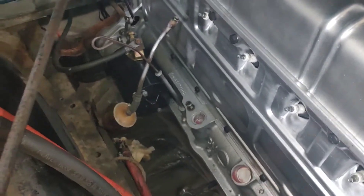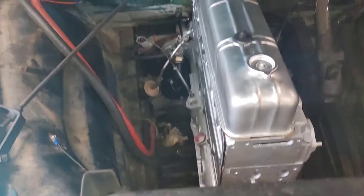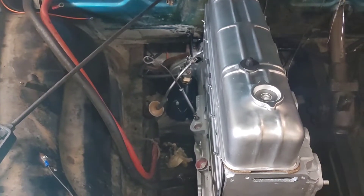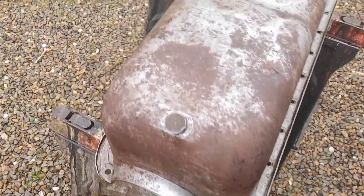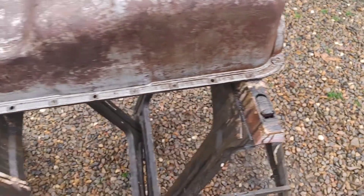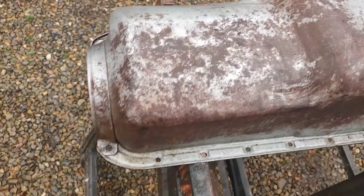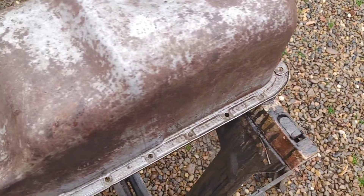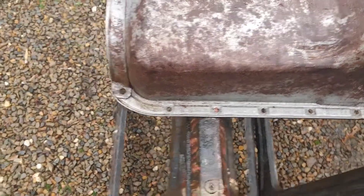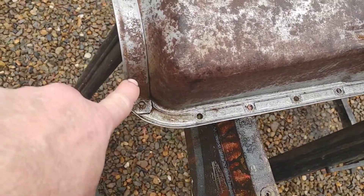Getting there — almost time to put the oil pan back on and then put it back together enough to get it running. I'm actually surprised at the amount of rust underneath the caked-on nastiness, and I couldn't find anything that might have indicated original paint, not even in the crevices.